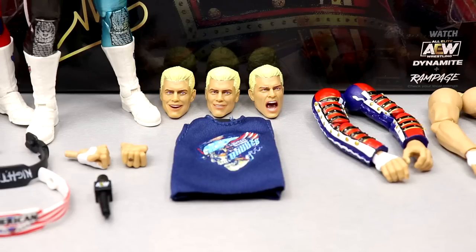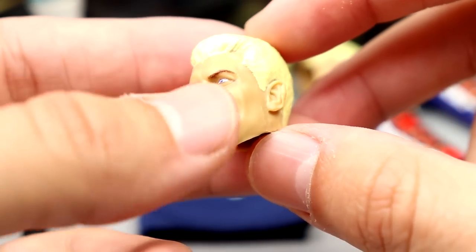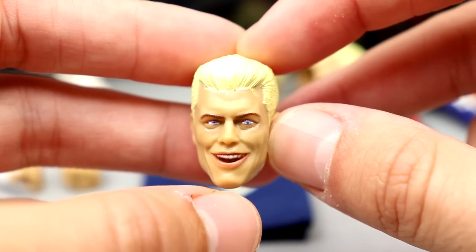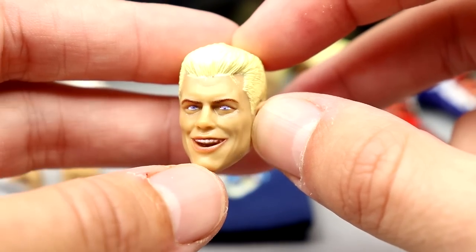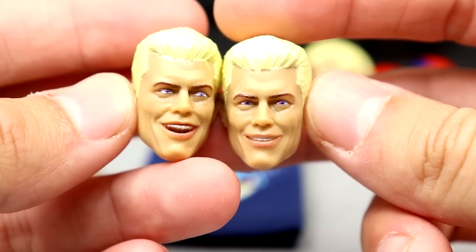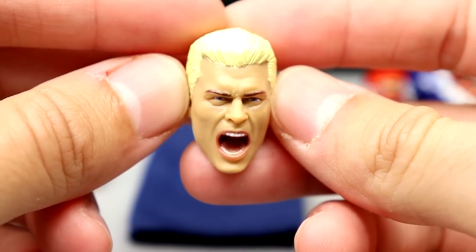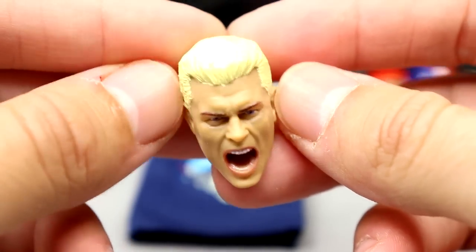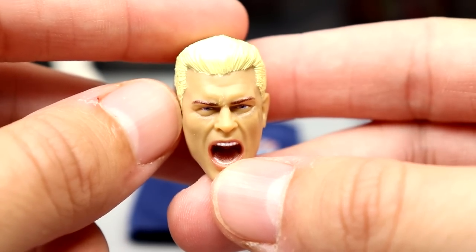Getting into the Walmart exclusive Cody Supreme Edition accessories — you get a lot because it is a Supreme Edition. You get three interchangeable head sculpts. The smiling head sculpt looks like he's looking off to the left. The likeness is decent but I think he's had better head sculpts — the yelling and smiling expressions from his previous figures honestly look better. The hair sculpt is good, but they just don't look as strong as previous ones. The screaming expression is my favorite of the three — no off-centered eyes, very nice sculpt, good colors, and well-painted eyes.